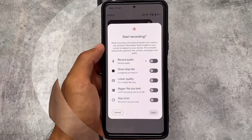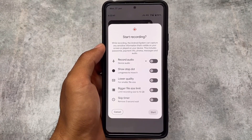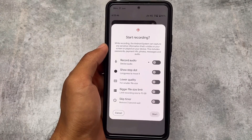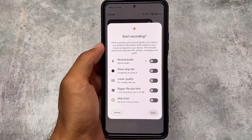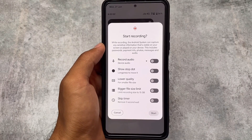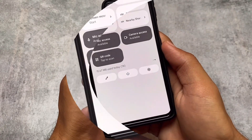The second change is about screen recording. You can now skip the three-second wait timer, so whenever you click start, the screen recording begins instantly. This seems quite useful if you record your screen frequently. That's the second change after installing Pixie SOS.